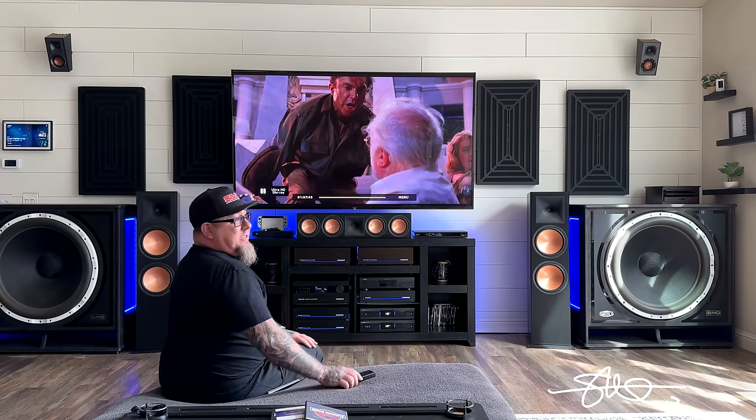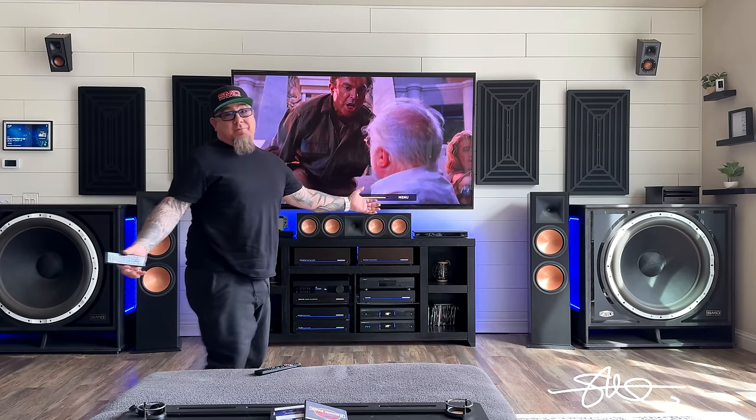And that's what it's like to watch Jurassic Park on some 33-inch subs. Crazy, but it still sounds awesome.